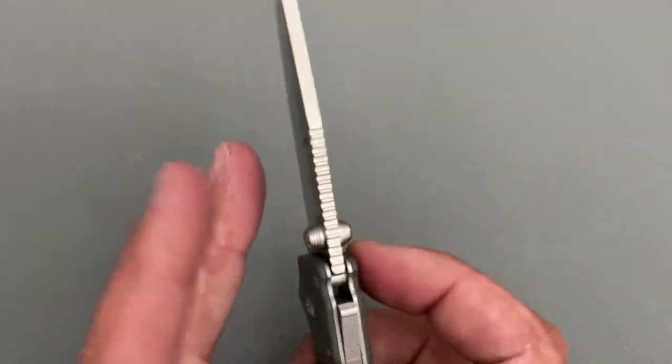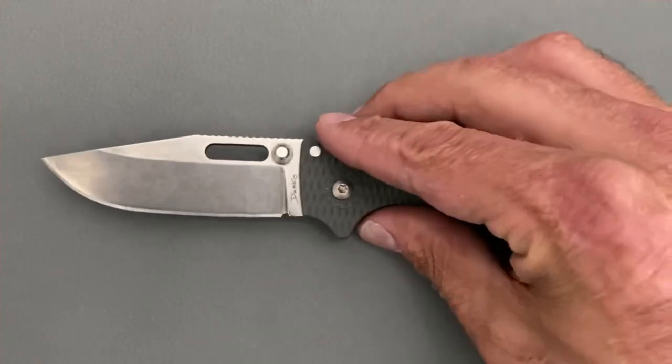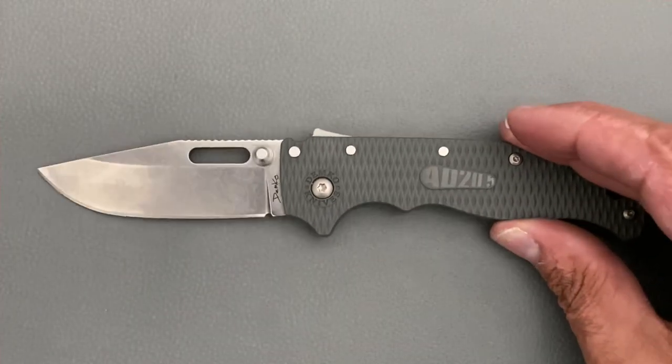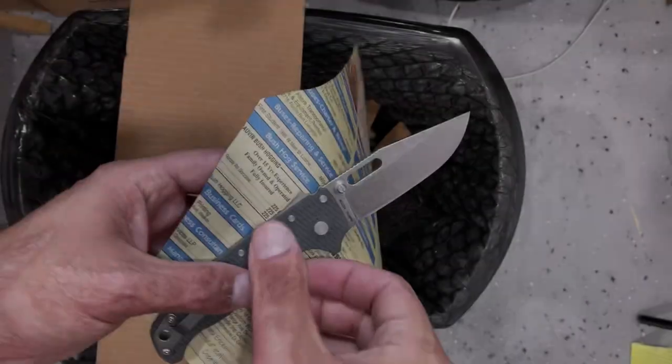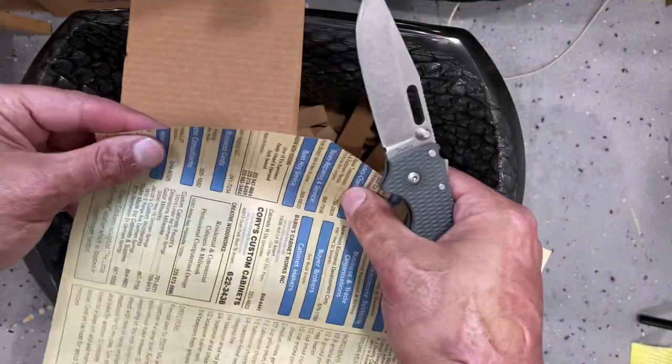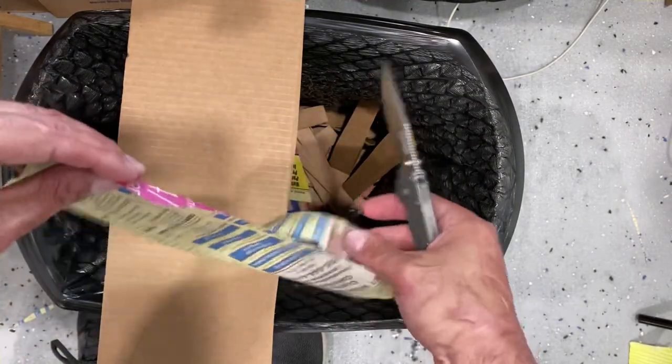The bevel on the left side is 21 degrees and the right side is 16 degrees. Before we go any further, let's break off into some cutting footage and see how it does. This is the initial sharpness — factory edge, nice and sharp.